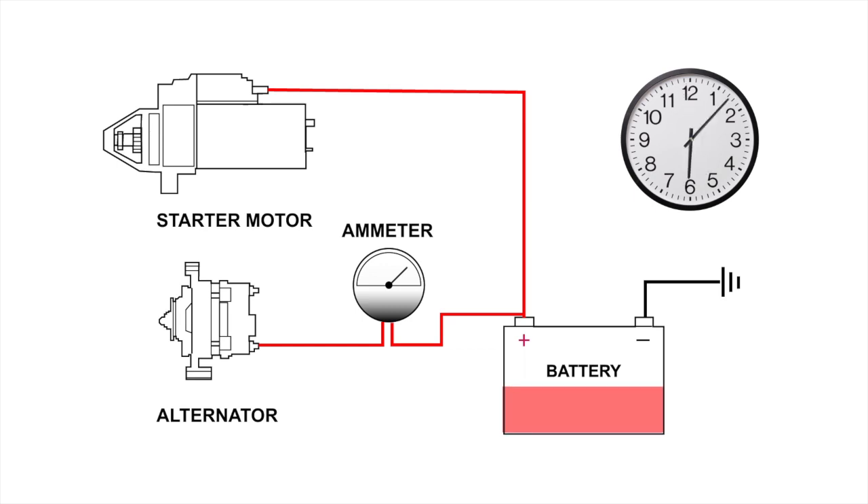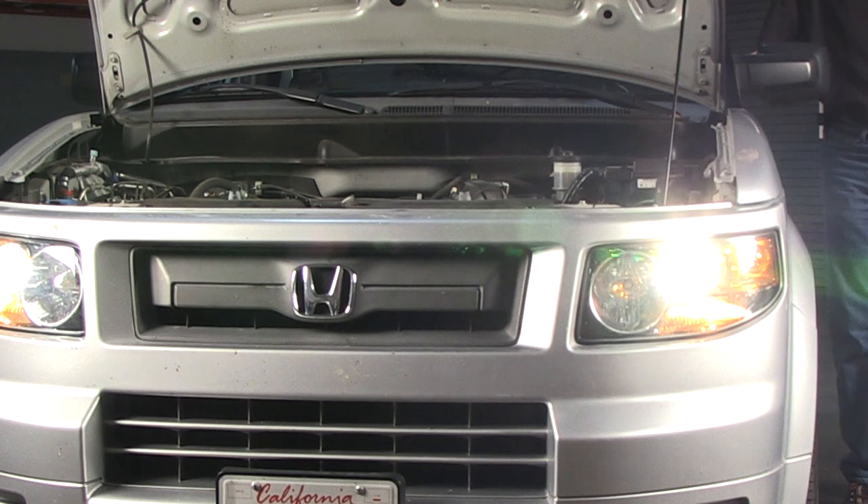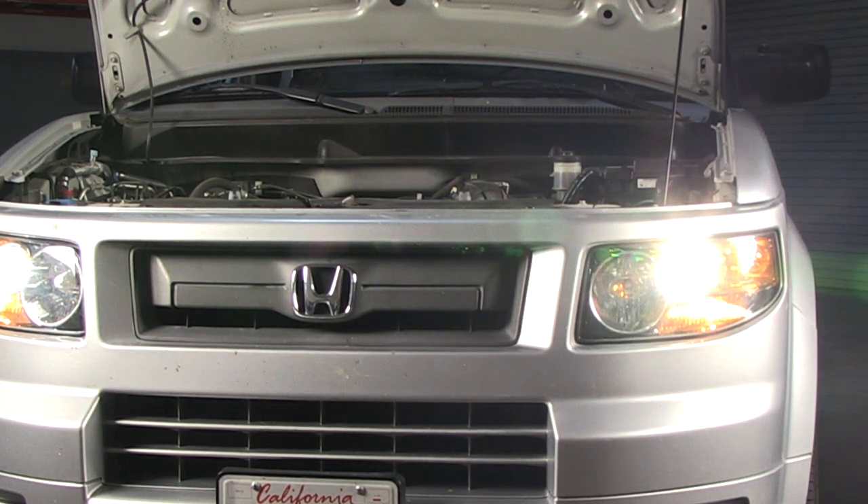A slow charge can take up to 12 hours or more. After charging the battery, we'll begin our test by turning on the headlamps for two minutes.